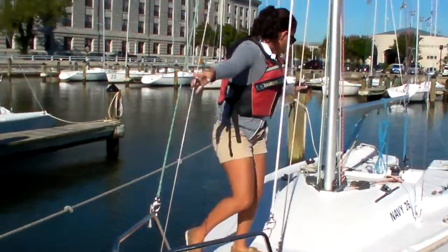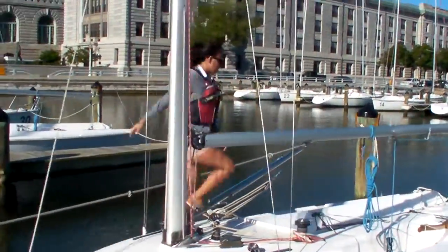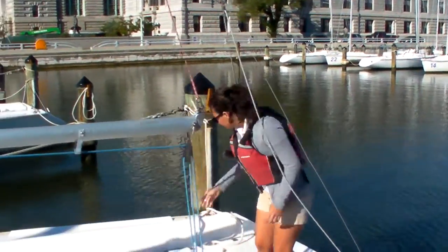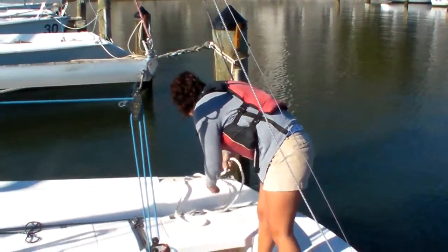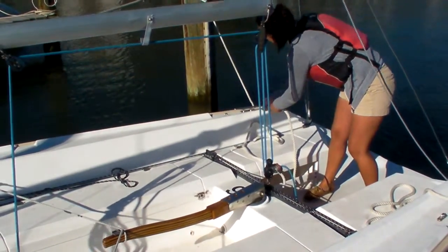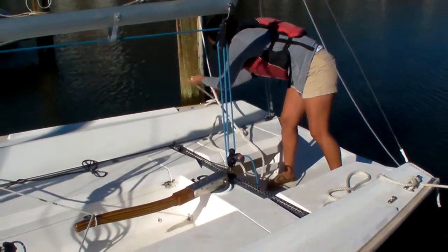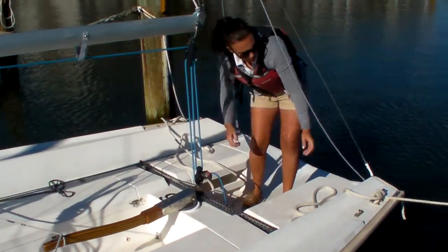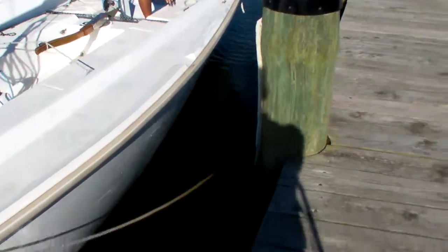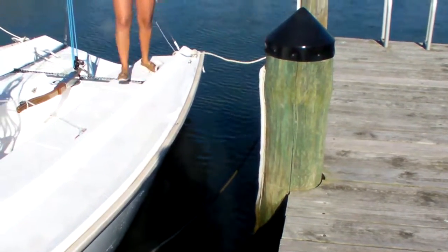After you tie them up again, you just want to make sure and reach out. Now I'll go to the stern — and now I'll reach out. And if it does hit, you just go ahead and tighten that a little more. It doesn't hit at all.